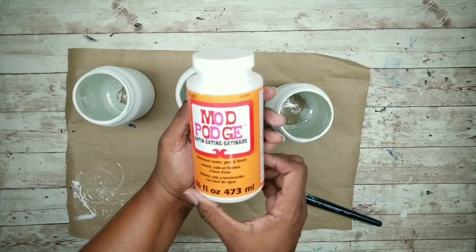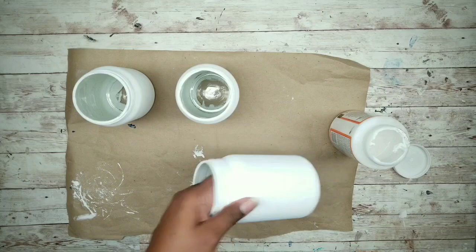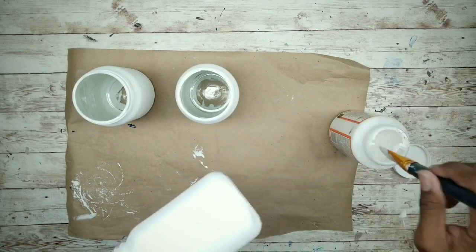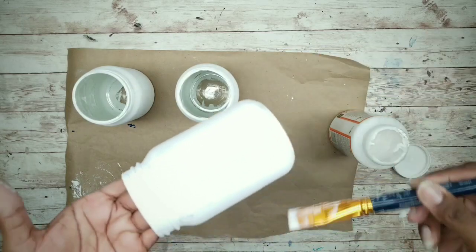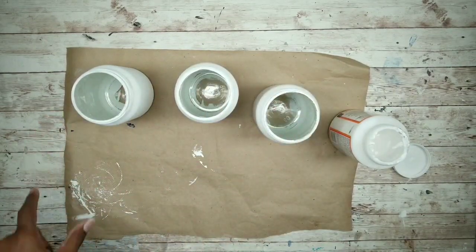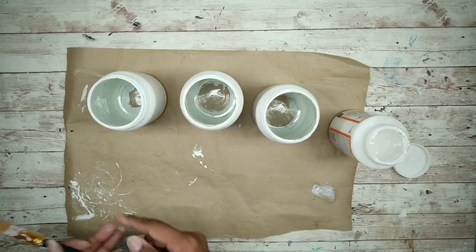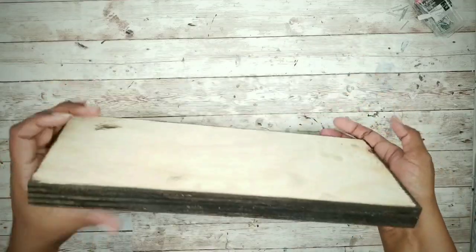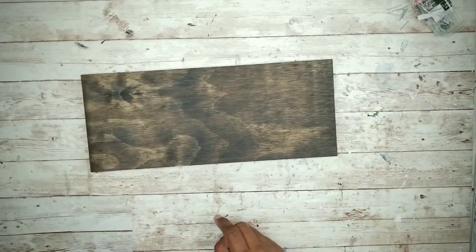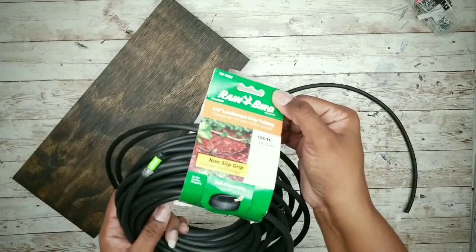When completely dry, apply one coat of Mod Podge to protect the finish. Apply it the same way as the paint and make sure these completely dry before handling. Don't forget to Mod Podge the bottom and the top edge of the rim. Now that the wood is dry, we can apply some handles.